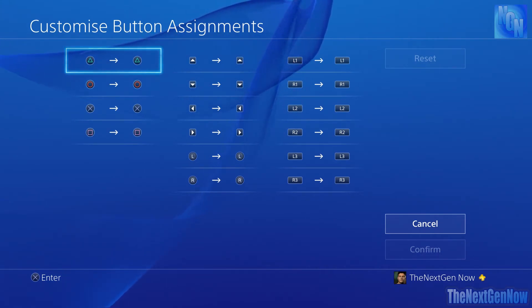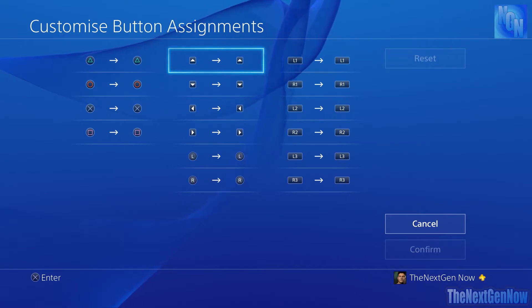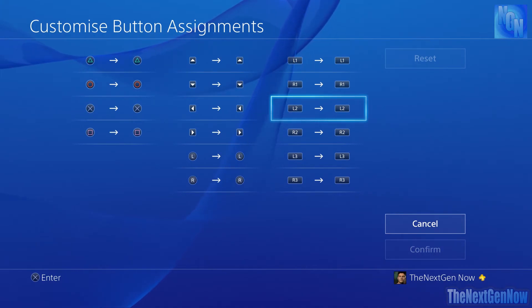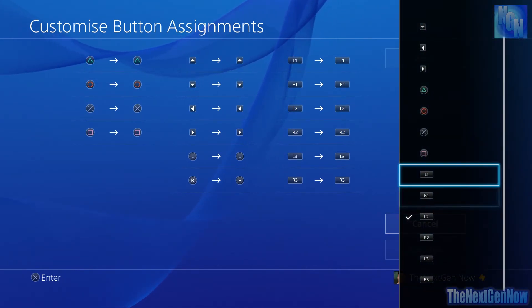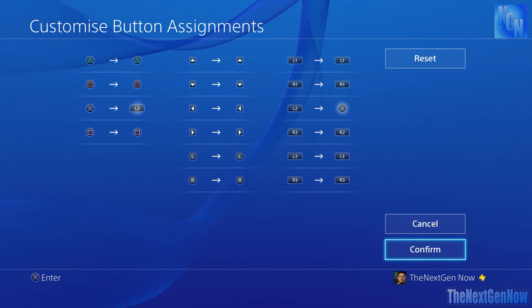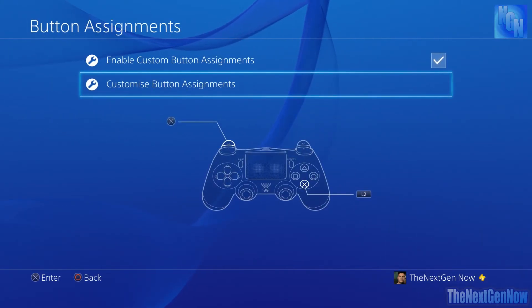I'll put some links in the description to similar videos which you may find useful. For example, if we wanted to assign our L2 button to be X, we go down there and as you can see we can make it anything we want — so we swap it to X, confirm that, and hey presto, we've reassigned it.